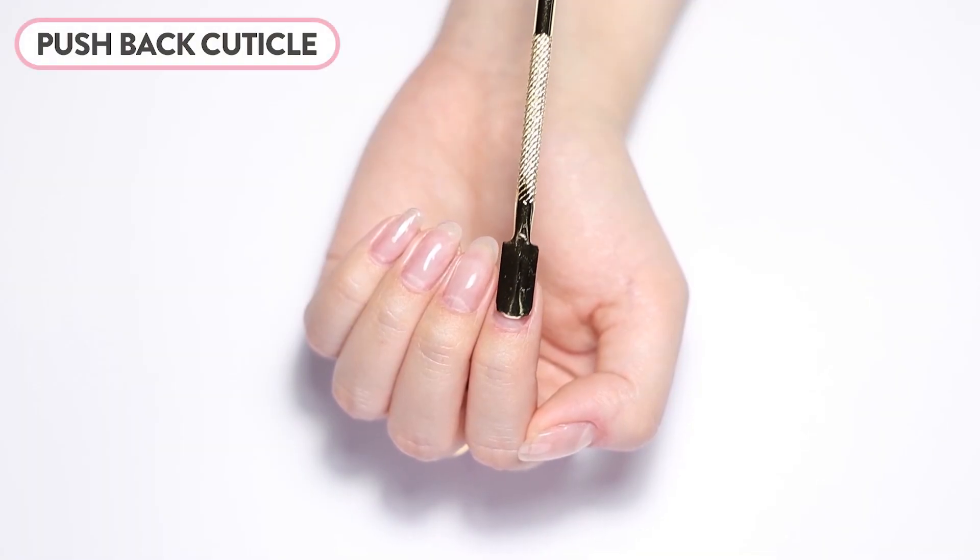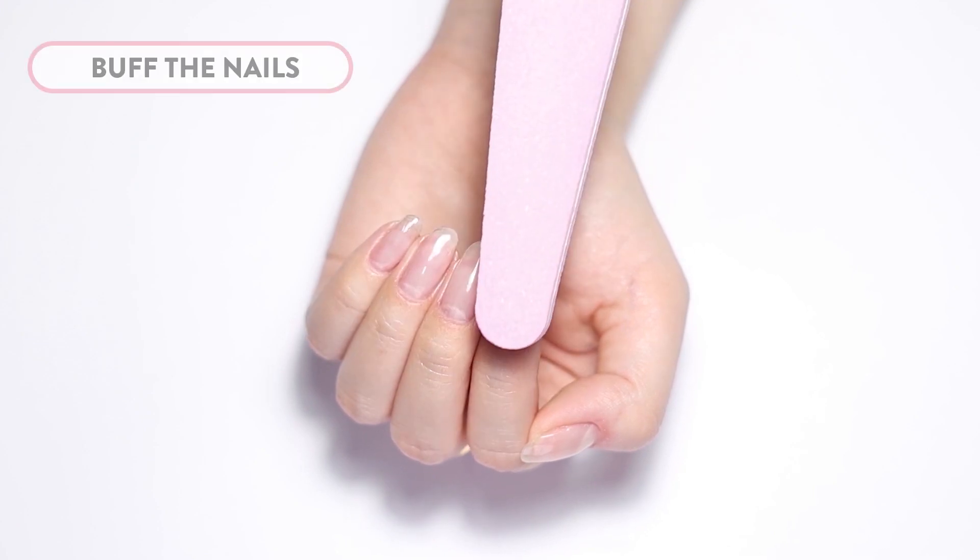As always, start by prepping your nails. You'll need to push back your cuticles and lightly buff the nails.